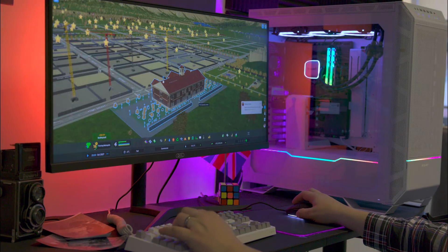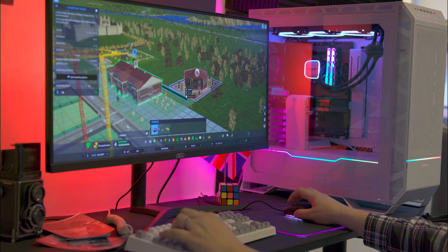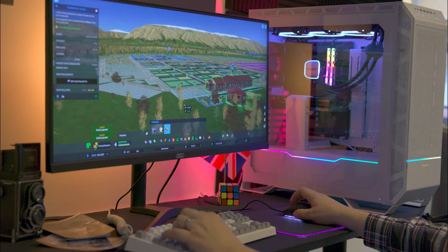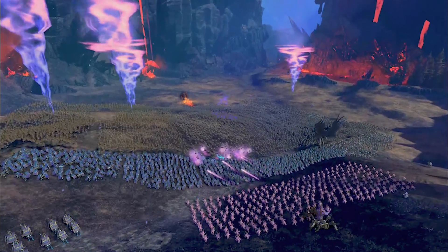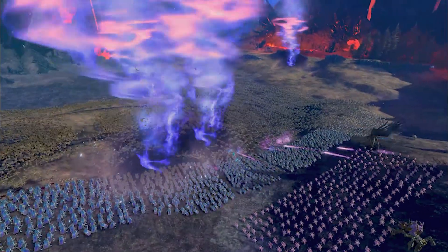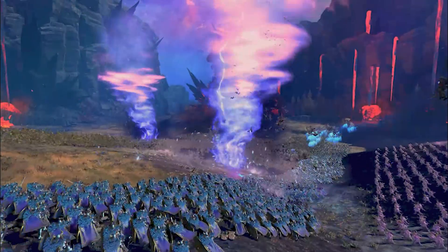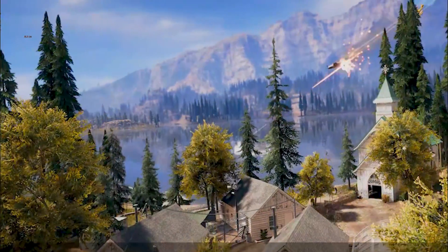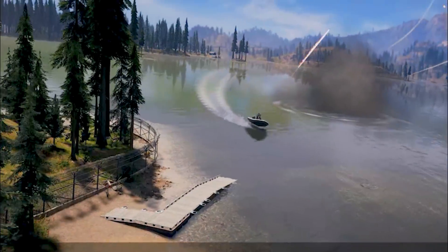In Cities Skylines 2, we loaded a game with a population of 100,000 people and it achieved around 30 frames per second without any stuttering. It might not sound impressive, but for that game, that is actually an impressive feat given the game's optimisation issues. In Warhammer Total War 3, it averaged around 70-80 frames per second on the highest preset, which is a very good result at our resolution. In all the other games we played, it surpassed 100 frames per second with ease, and in some cases 150 and 200+.